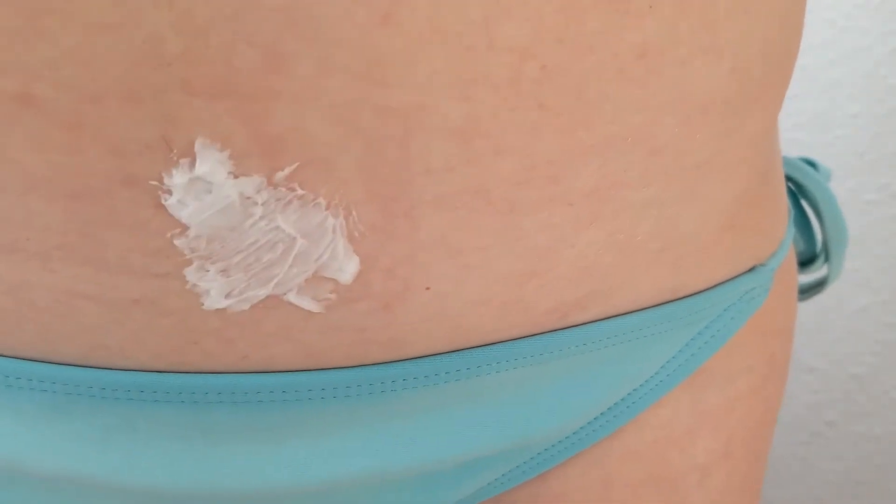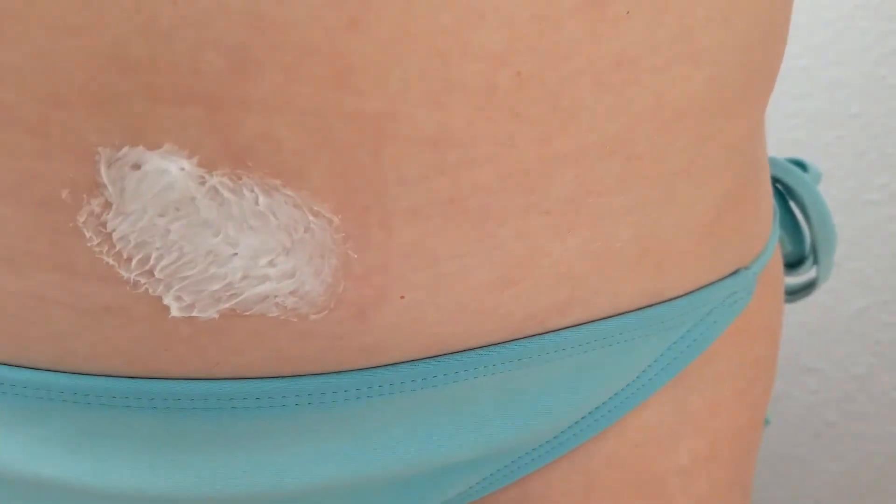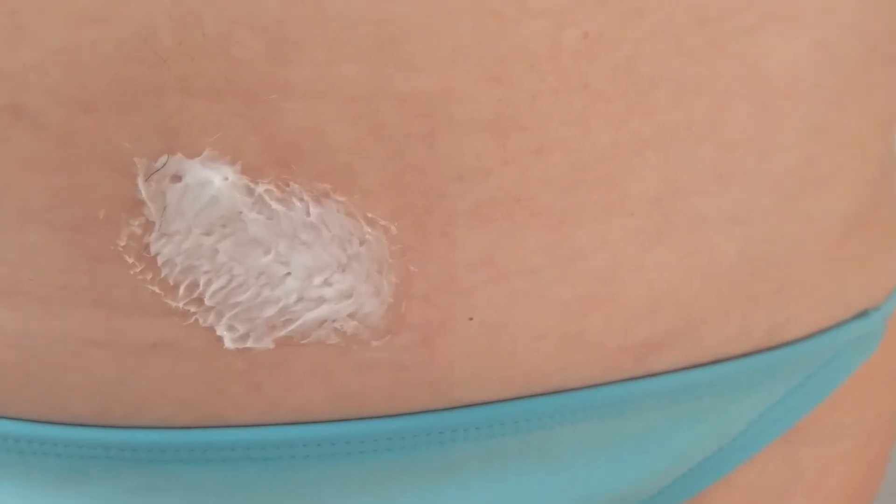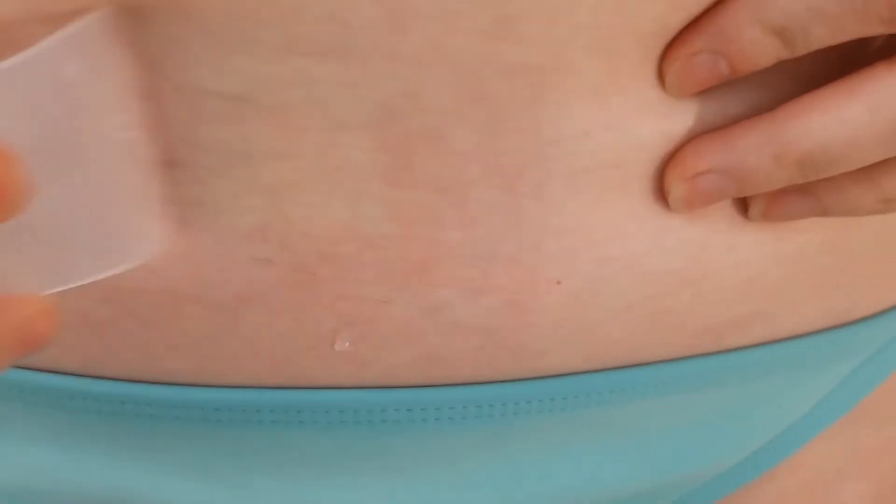Next I moved on to doing a small spot on my stomach. There was a comment on one of my other videos asking about the soft hairs on the stomach, so I wanted to try it out. I did just a small area because I wasn't sure if my skin would be more sensitive in this spot. I applied it, felt no discomfort, and removed it after the maximum time. It seems to have worked on the finer stomach hairs just as well as the thicker leg ones. There's a stub of darker hair that I didn't completely get with the cream that I decided to leave in place for when I took follow-up pictures.